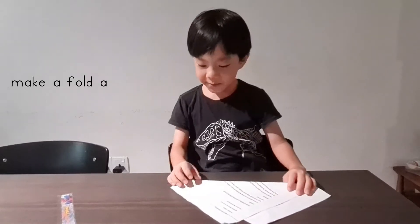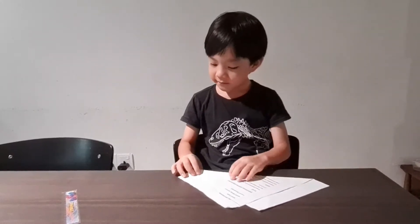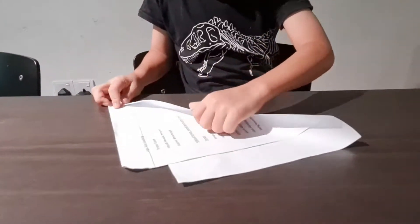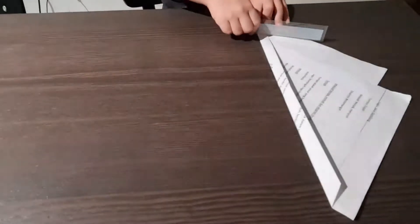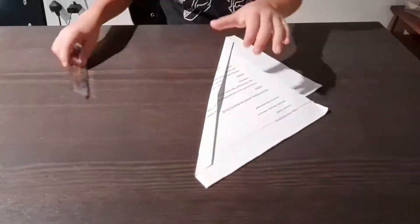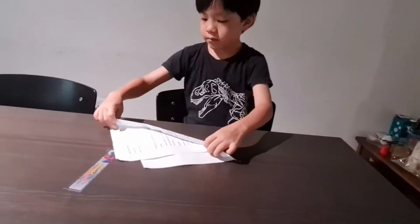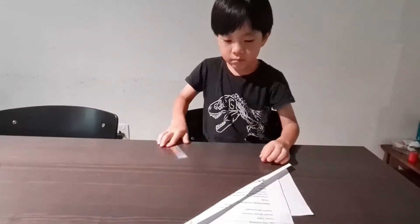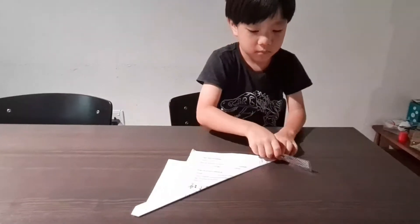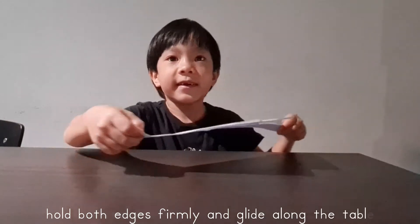So the first fold we don't pass the H and the second fold we pass the H. We are going to hold the address for me and we are going to glide it down the table.